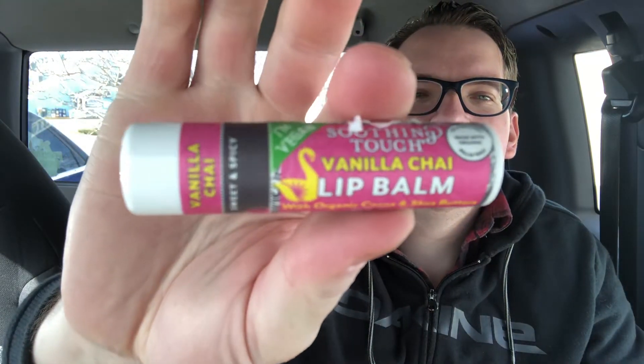It's called — what's it called — it's called, there's a little piece of paper right there. So it's called Smoothing Touch Vanilla Chai Lip Balm. You see that?